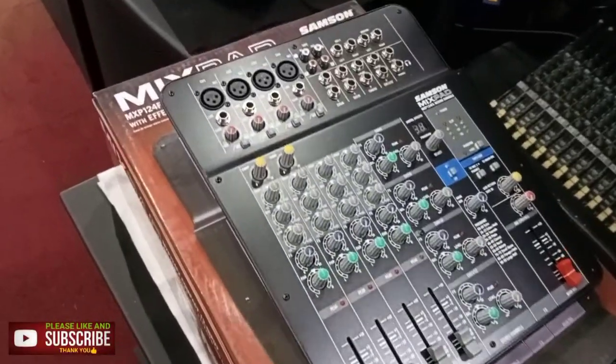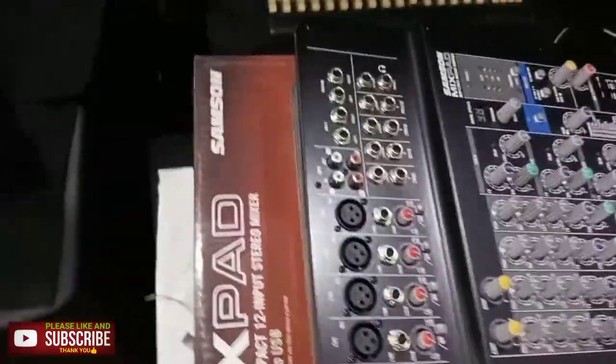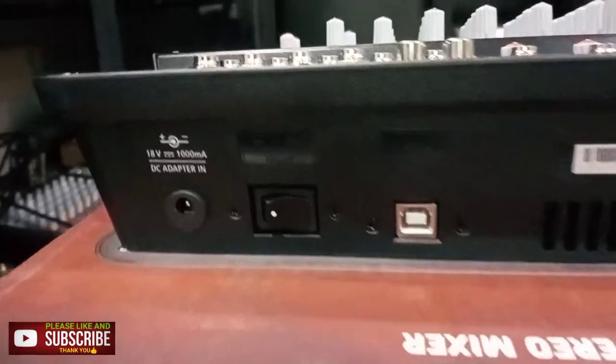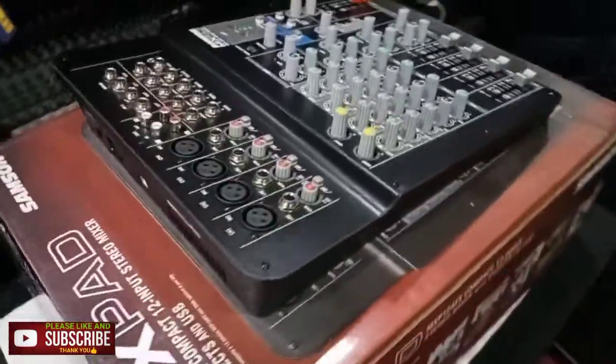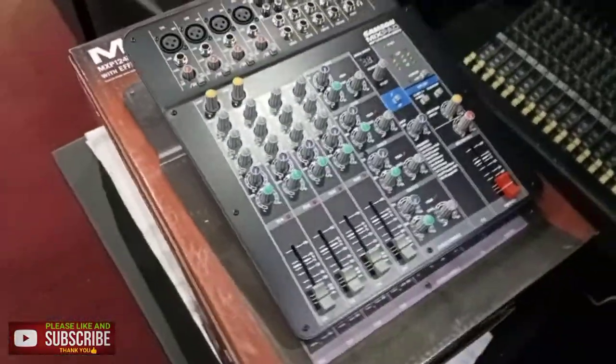With 124-bit low-noise digital effects, the MXP124F offers a studio-inspired effects processor to give your mixes a professional touch. The mixer also features a high-integrity, bi-directional USB connection for recording a mix to your favorite DAW or integrating digital music files from your computer into a project.